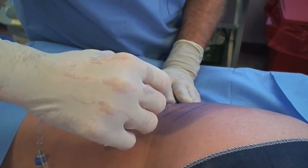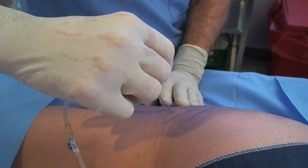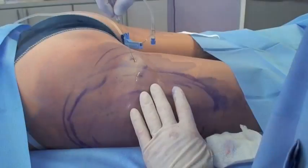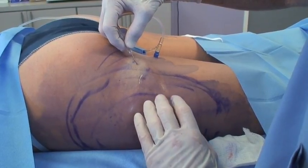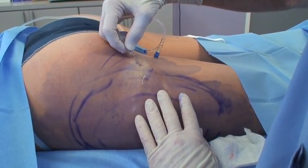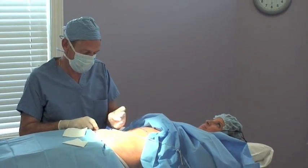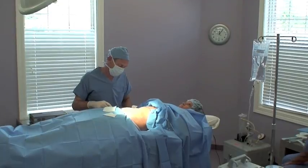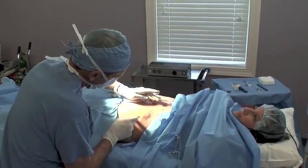The first step in the process is putting the tumescent fluid in the tissue. This is really the slowest part. This provides the anesthetic effect and also shrinks the blood vessels down so we don't get any bleeding and minimizes any bruising that occurs. We're going to be putting fluid in her abdomen — it produces a swollen area, and that's what tumescent means. It's firm and swollen, and that's what the tissue looks like once we finish.